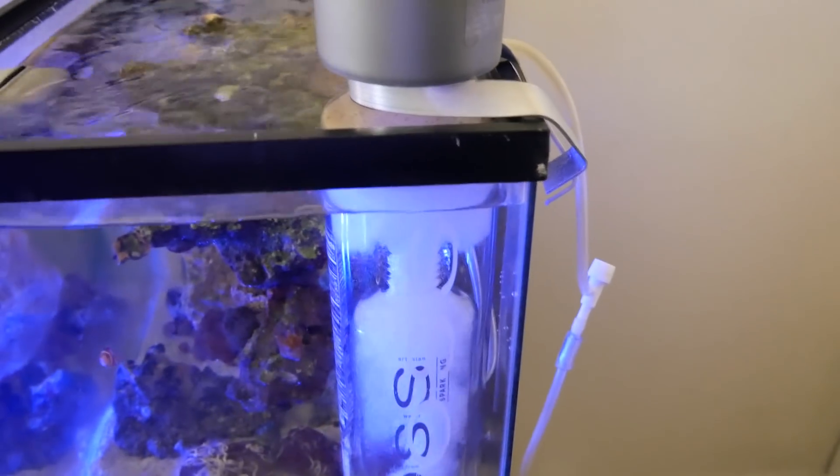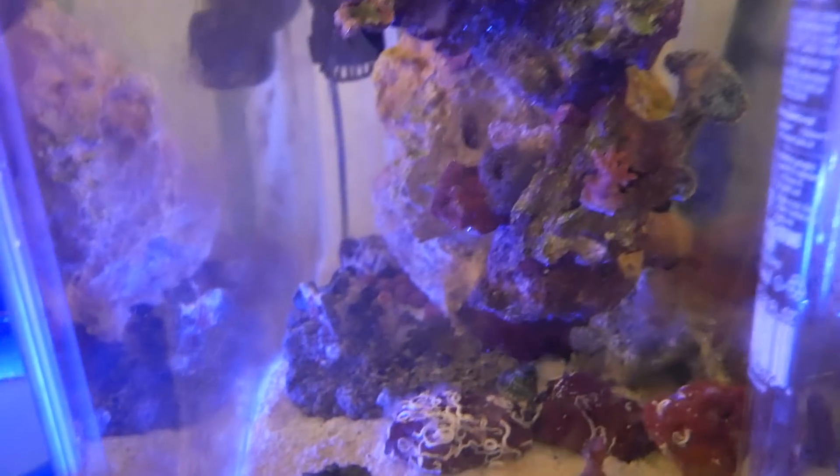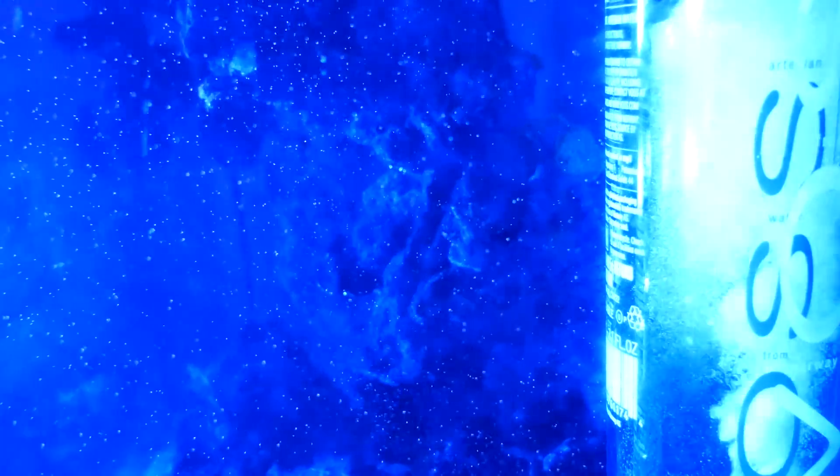For the most part I think I like it. It does produce a little bit of bubbles in the water — the fish don't mind, it's just the corals. So it's still breaking in, I think. I just need to leave it and let it run for another week or two and then it should do its thing.